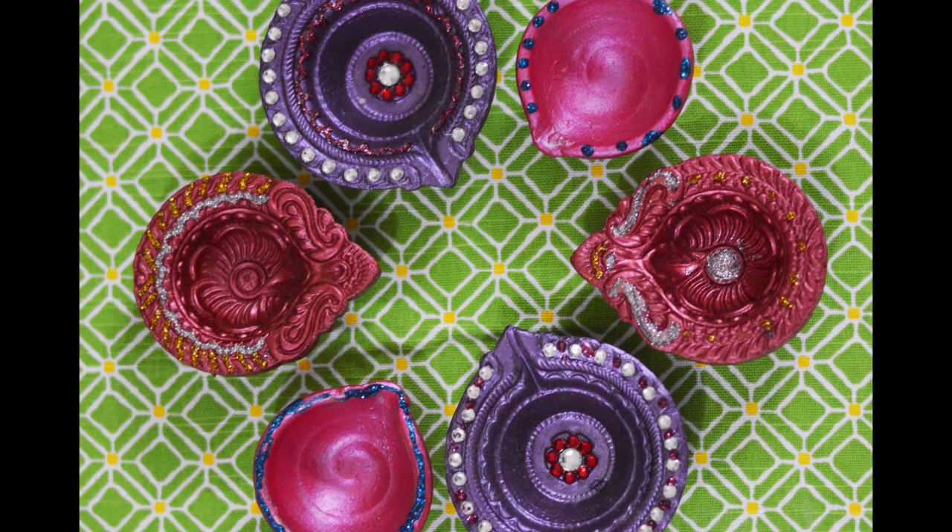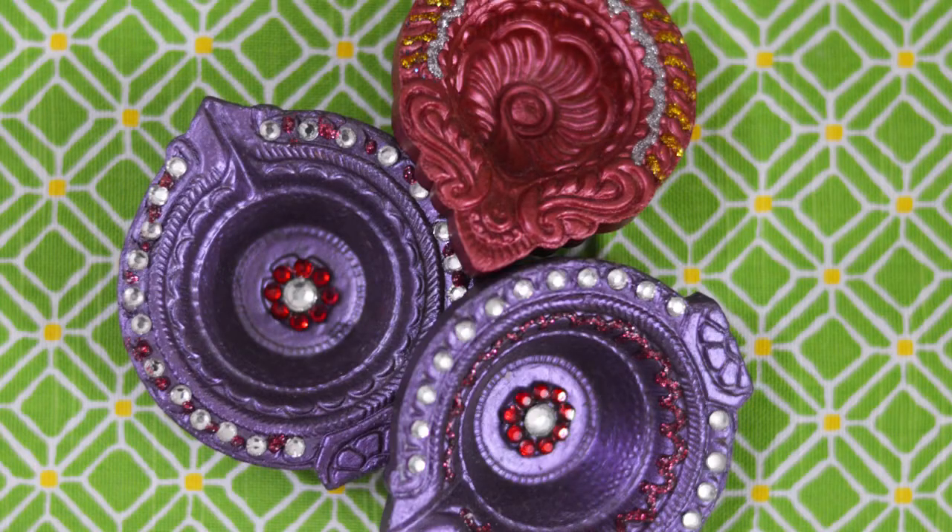So there you go, your decorated diyas are ready. I hope you like this project and give it a try at home. Please don't forget to subscribe to my channel if you like this video. Thank you for watching. Bye bye!